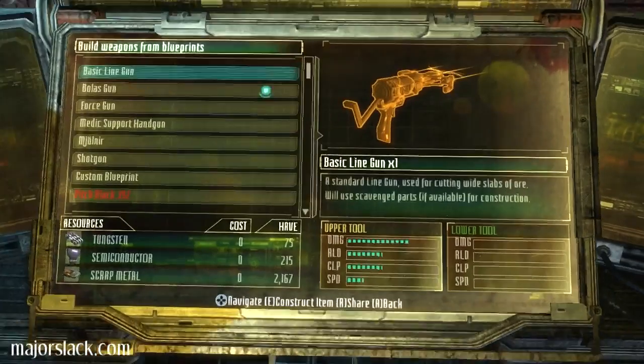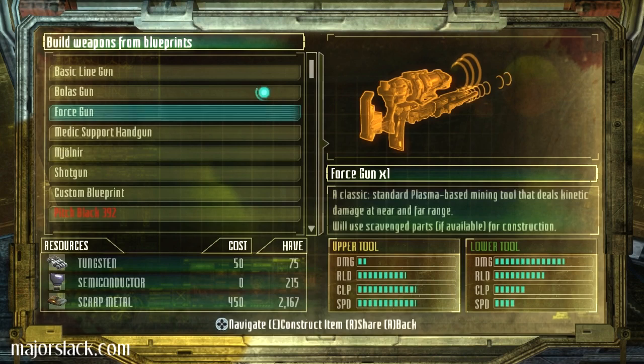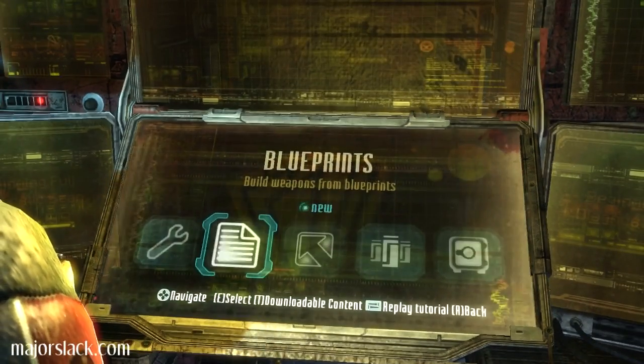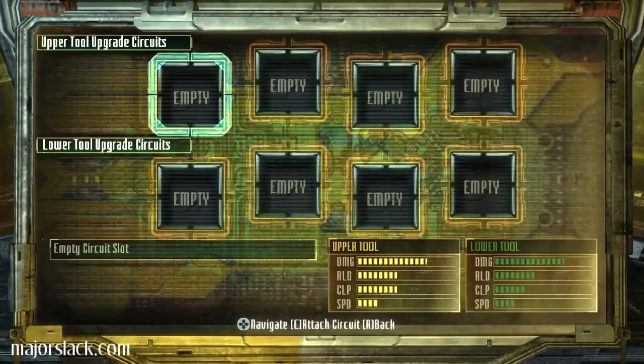Where's the blueprints? I looked this up the other day. Plasma-based mining tool. I don't know the recipe. All right, this is my line gun.